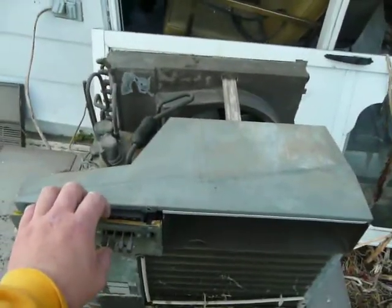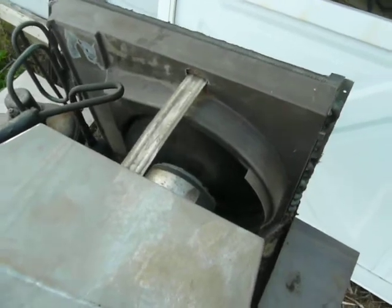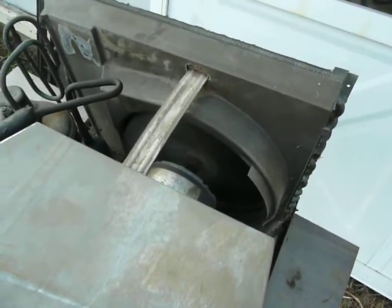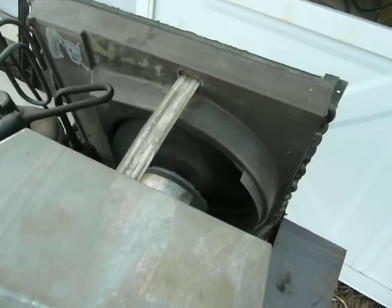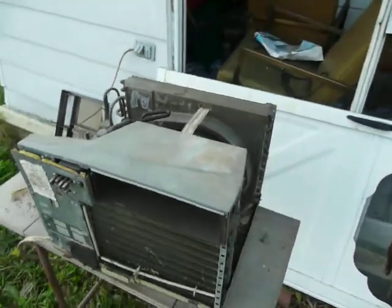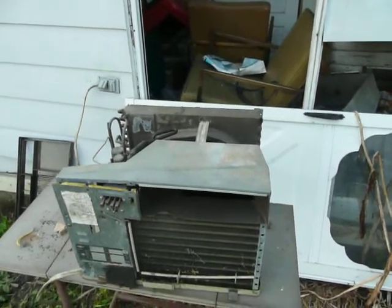Here it is starting up — starts up just fine. There's the low fan speed, medium, and high, and low again. Sometimes when it decides to stall out like that, if I reach in here and give the little squirrel cage blower some help with my hand, that'll get it going again. But most of the time I either have to cycle power or wait for it to cool down.